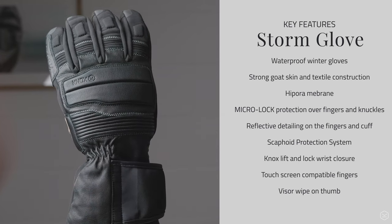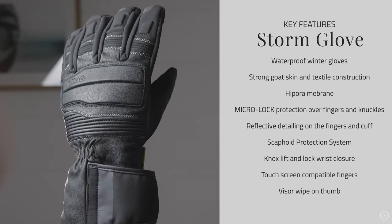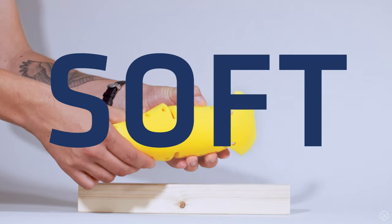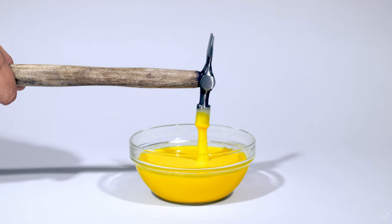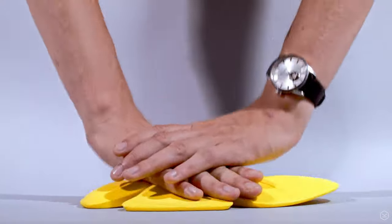This means that the Storm is layered up with armour that has been designed to be super streamlined and soft to the touch, but it will lock to absorb impact when you need it most, ensuring a really high level of protection.